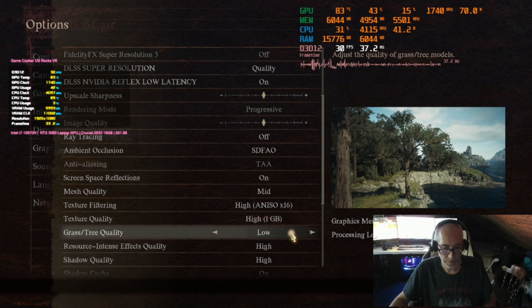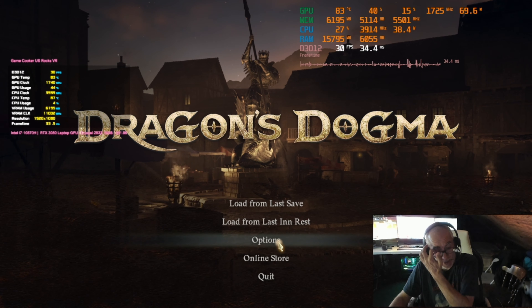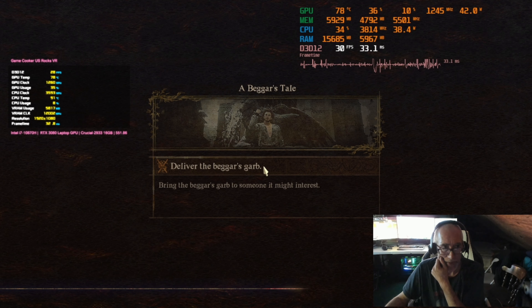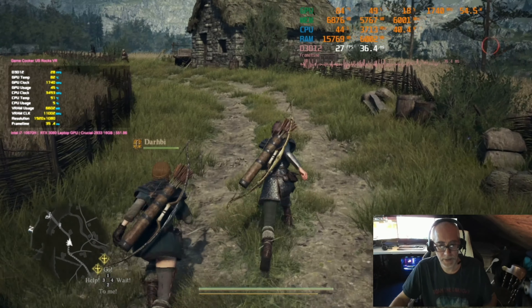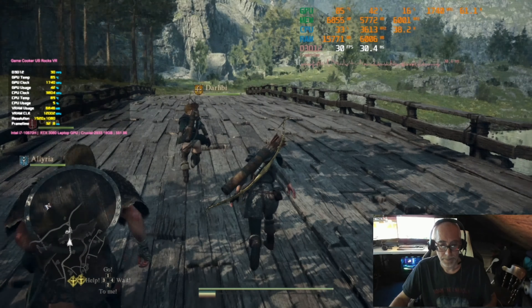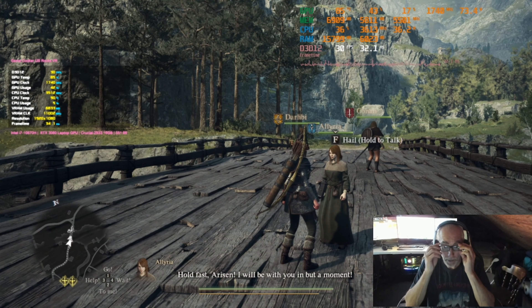Dynamic resolution isn't going to work if changing resolution doesn't affect performance. At 1080p with dynamic resolution, there wasn't much difference. Even if we go back to 1080p with dynamic resolution, I doubt we can hold 30 in the city — we couldn't even get 30 there before.